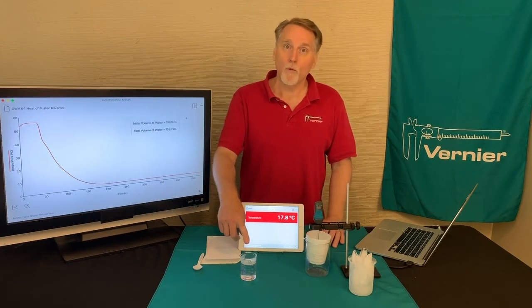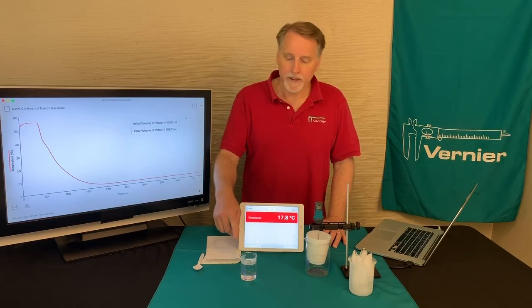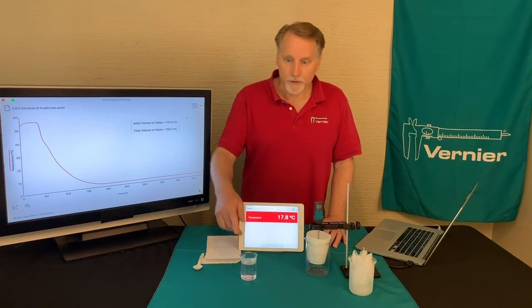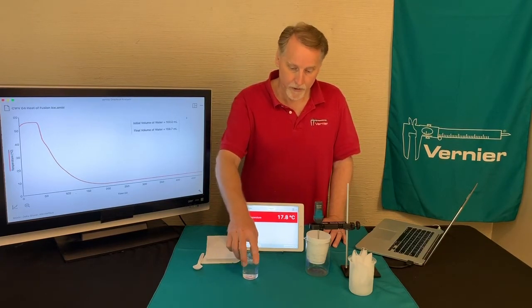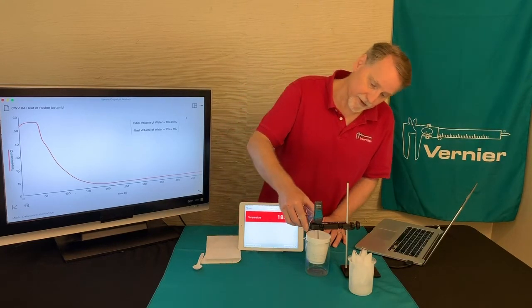I have some warm water, and this was measured out — you're supposed to use a graduated cylinder — putting a known amount of water into the cup. When the water gets poured into the cup, we're going to see that the temperature goes up.